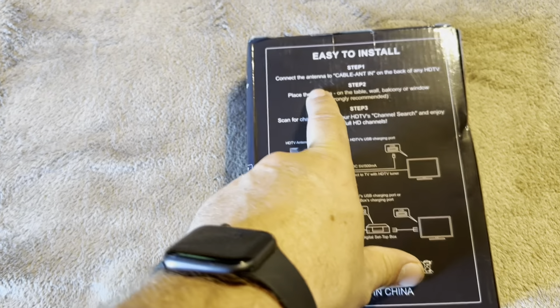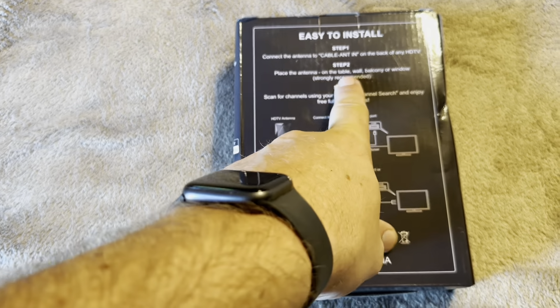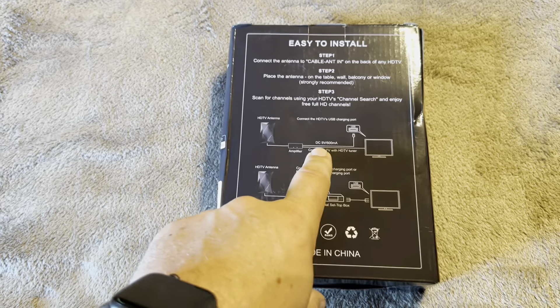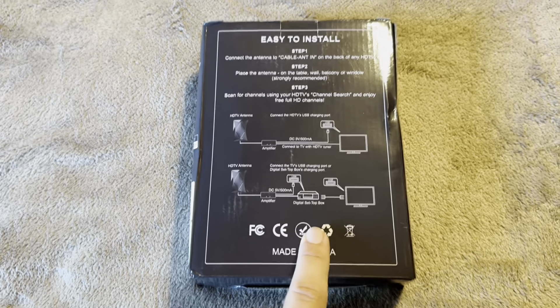So I'm going to look here on the back. Essentially all you have to do is connect it, place it on a table, wall, balcony, or window. If you do it by the wall, balcony, or window, it's going to get a much stronger signal. Then you just scan for channels like normal.